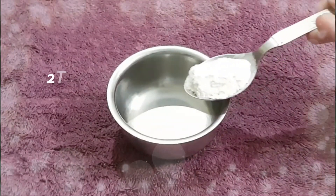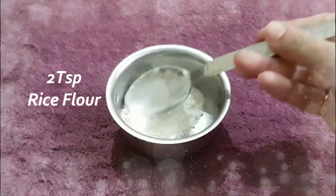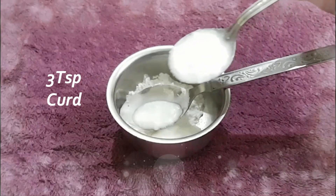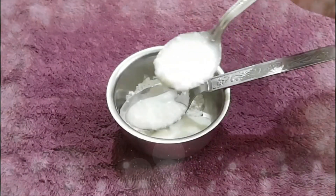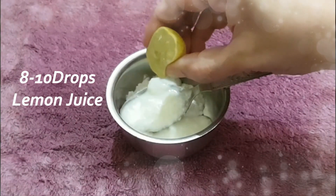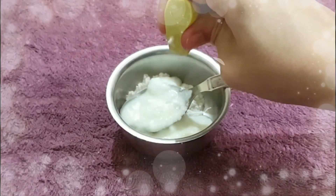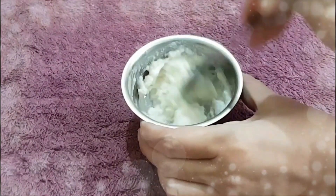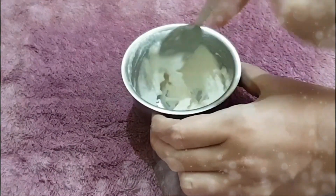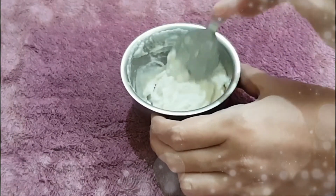For the exfoliating scrub, we have 2 teaspoons of rice flour. Add 3 teaspoons of curd. Add 1 to 10 drops of lemon juice. Mix it well so that the paste is ready. Our exfoliating scrub is now ready.